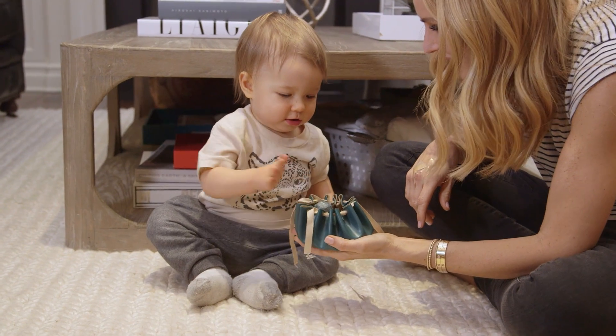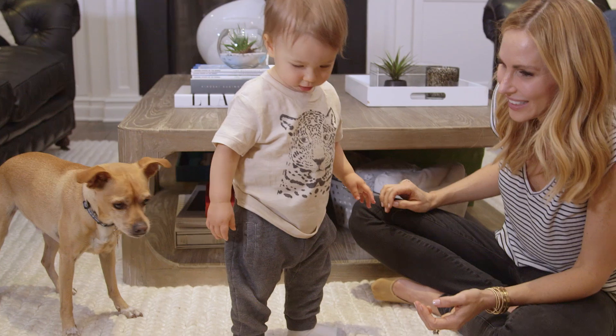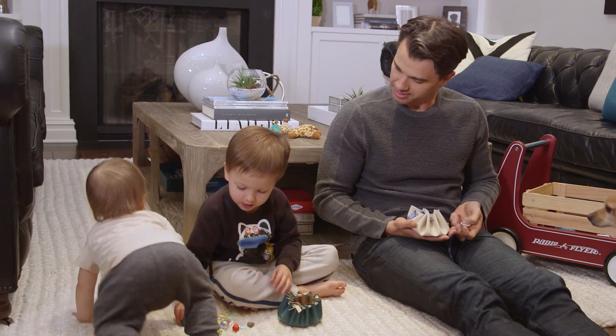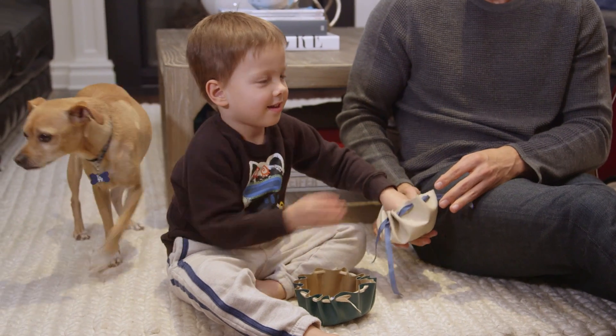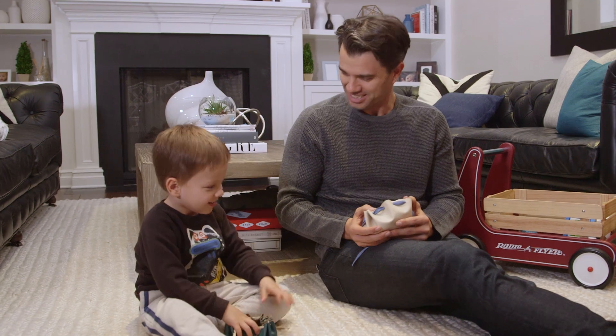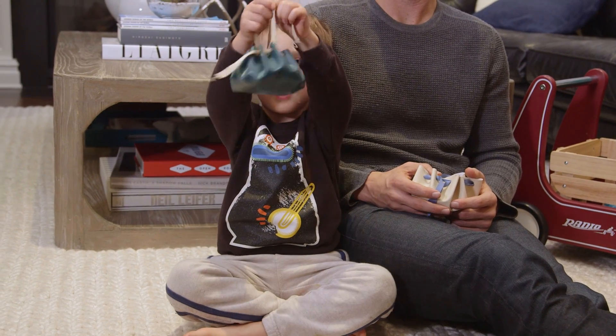These are just as much fun for kids as they are for mom. Uh-oh! Lincoln actually took mine and filled it with some rocks and treasures and now I can't get it back. Where are all my treasures? In my pouch. All my presents in my pouch.